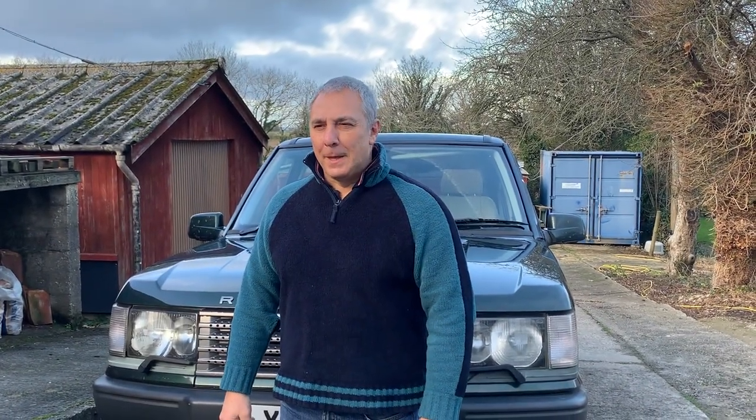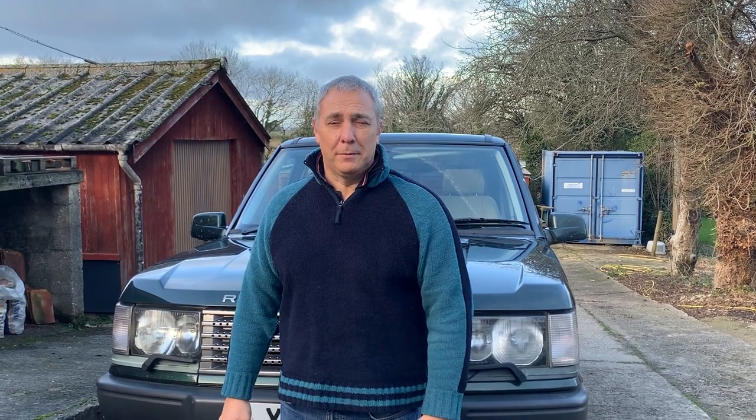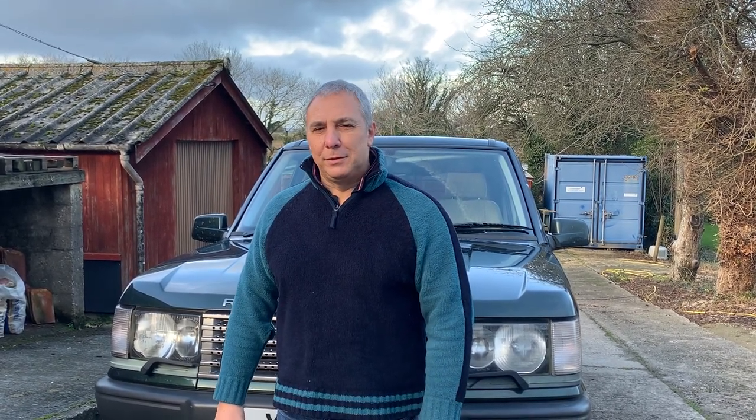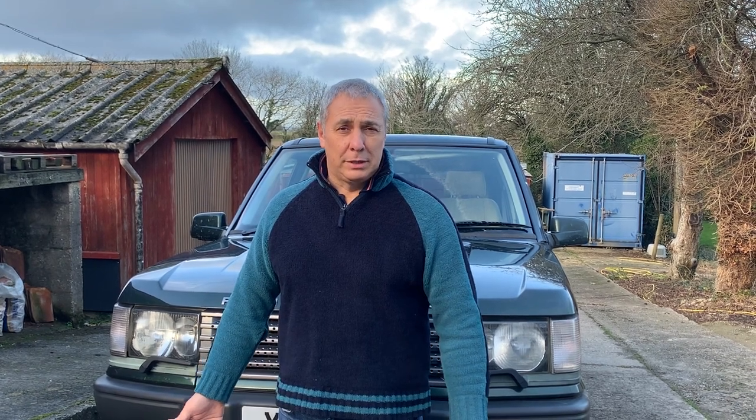Hi, welcome back to the channel. Happy New Year to you. My name is Martin and this is All 4x4. Today we're going to be looking at the suspension on the P38. We've had a few comments referencing what I've got running, tyre wise and suspension wise. So today we're going to go through it.